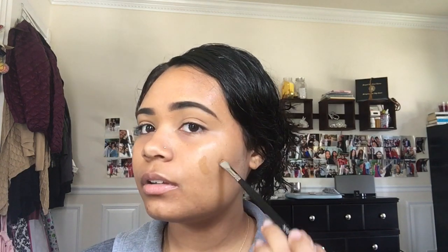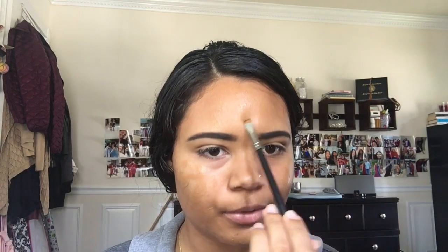This is the foundation I've been using — it's the Maybelline Fit Me dewy and smooth one, not the matte and poreless one. I like dewy, so if you want to get this look use the dewy foundation. This is in the shade 330. It's a little bit darker than my skin tone but this is my summer foundation. On my forehead it's like a good match, but on my cheeks they don't seem to tan the same way.